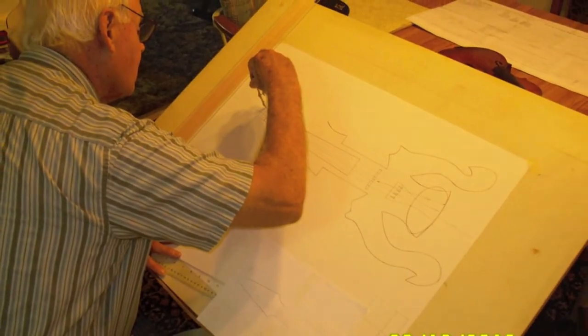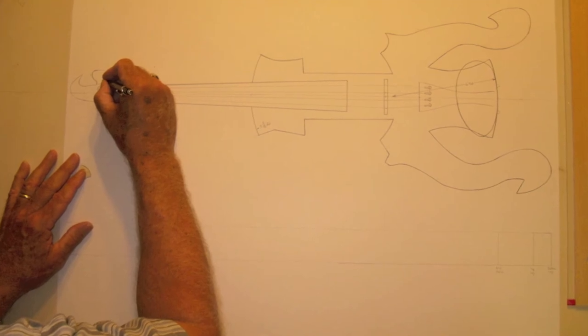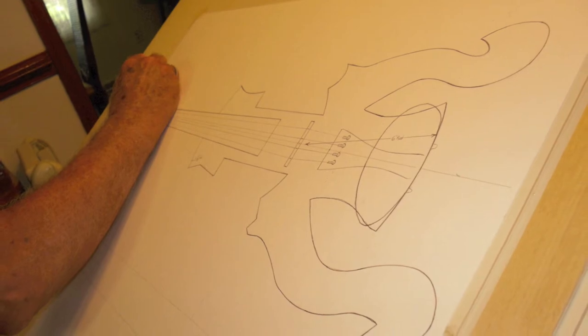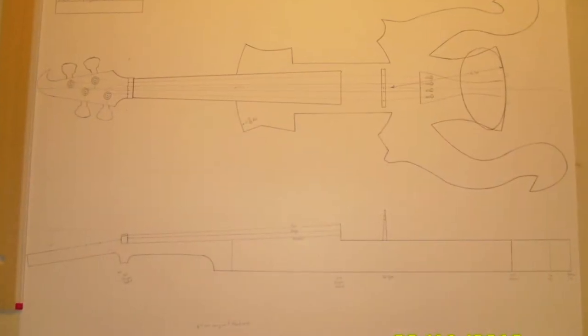My papa then decided to take the initiative and use his many years of drafting experience to draw up the plans and schematics for the violin — to really give this project a direction. We were very anxious about making cuts on this violin. We would talk about it, go to the saw, go back and talk about it again before we would ever make the first cut. Every cut, I had my fingers crossed and we were praying like nobody's business because we were so nervous something was going to go wrong.